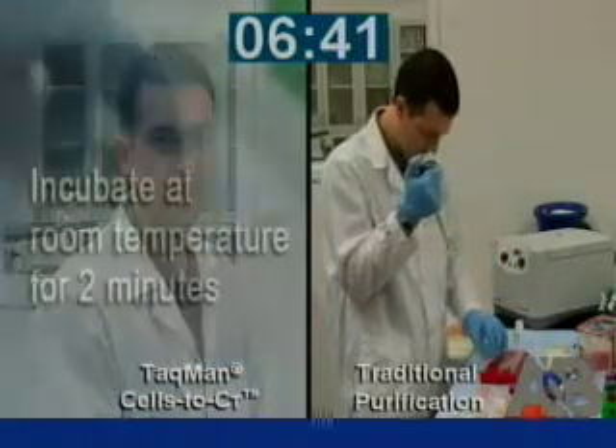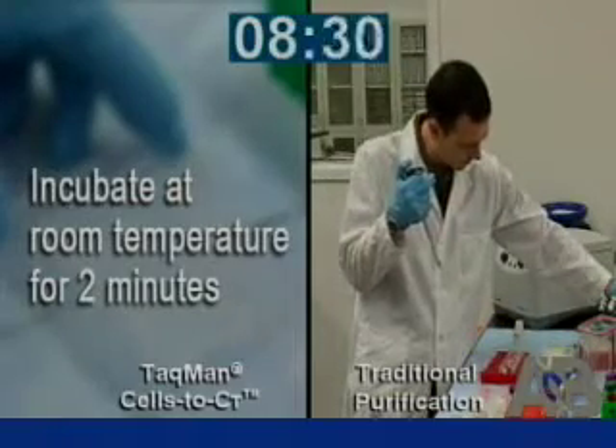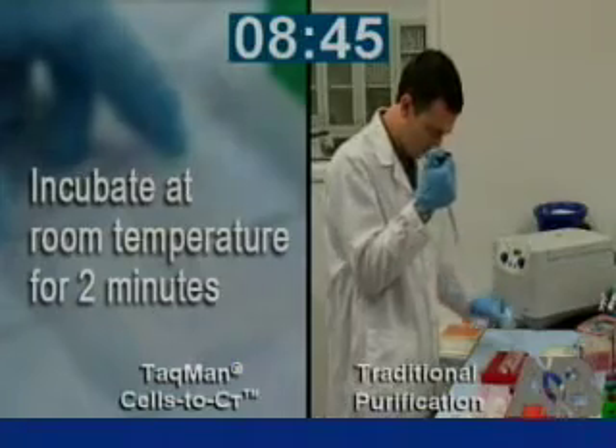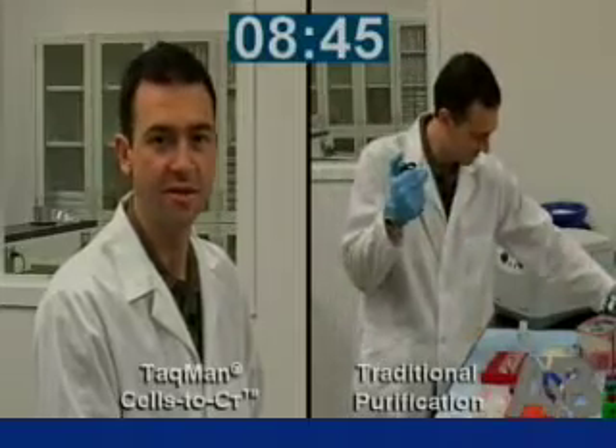After we've added stop solution to the last row, we again incubate for two minutes at room temperature. And after less than 10 minutes, we've processed 96 samples that are now ready for reverse transcription.